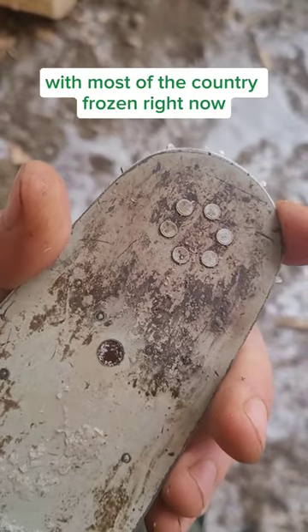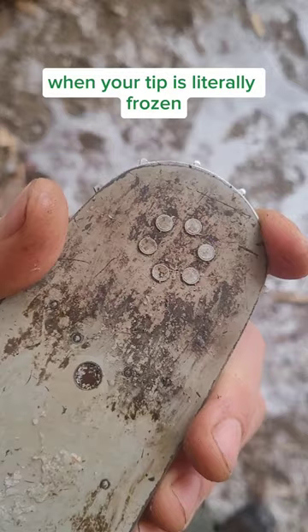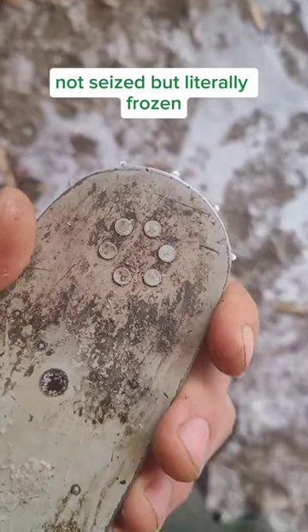With most of the country frozen right now, this seems like a helpful chainsaw tip. When your tip is literally frozen — not seized, but literally frozen.